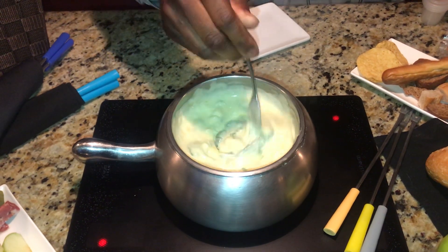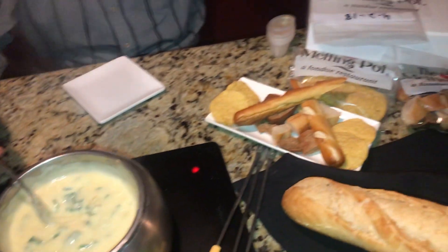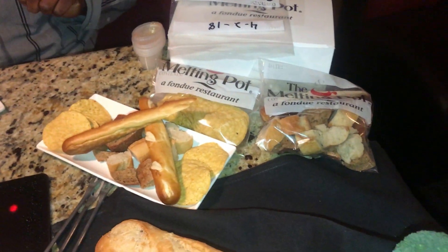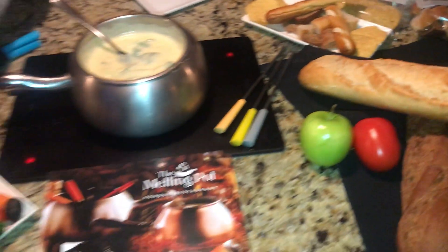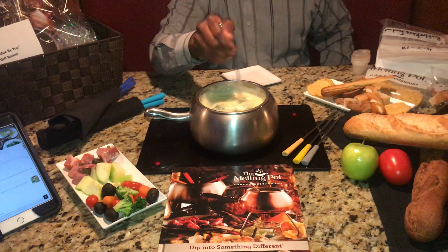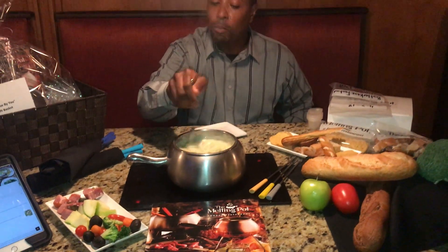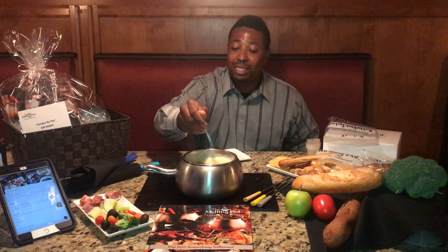The dippers that are coming with this — over here we have the French honey wheat, pretzel bread, and corn tortilla chips. You will have the option on the Uber Eats app to get these awesome dippers, including Granny Smith apples, artisan meats, capicola, soppressata, cornichons, and summer sausage, as well as broccoli, tomatoes, carrots, and olives.